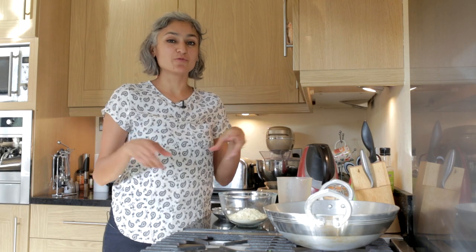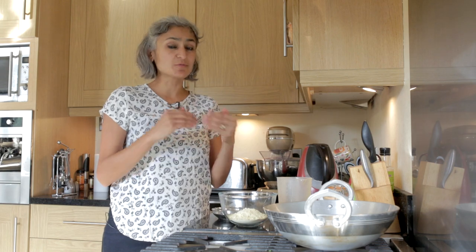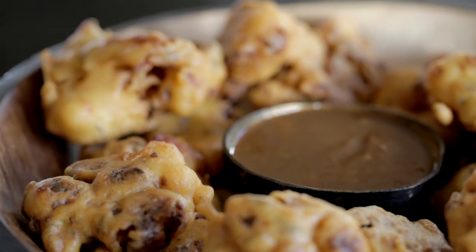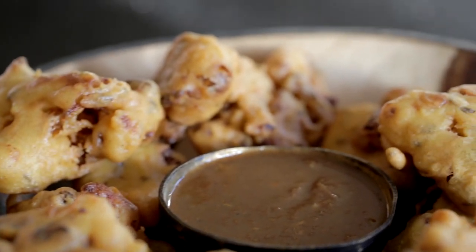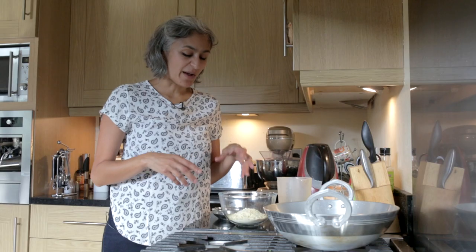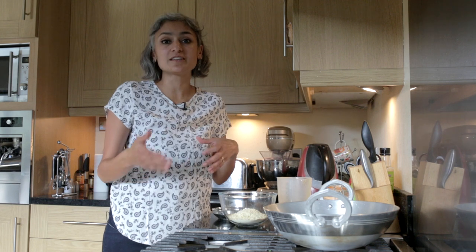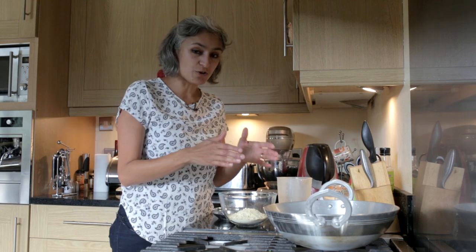Hey guys, I am making one of my favourite snacks and some of you have requested it as well — cauliflower pakoras. They're really easy to make as I'll show you now, and also they're so moorish. They're great if you're having a party for canapes because you can make them beforehand and then reheat them in the oven just before your guests arrive, or just for yourself on a weekend.